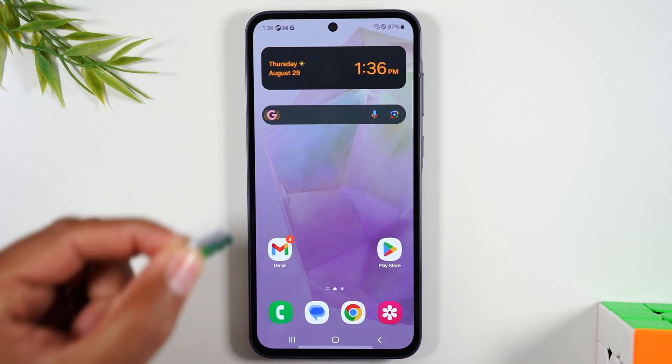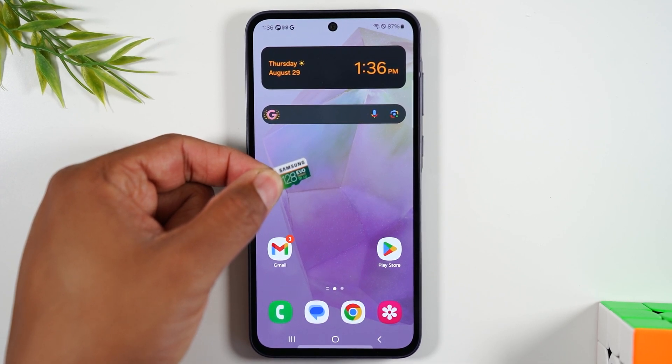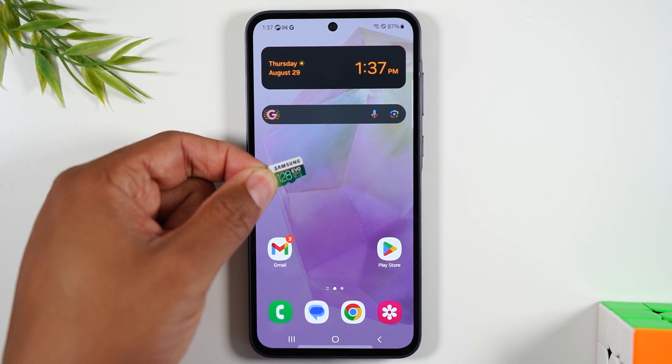First, I'll be using this Samsung 128 gigabyte memory card. I'll have linked below in the description a few memory card options. One note: don't use cheap memory cards. Use name branded memory cards because if you buy a cheap memory card it can just die one day and you can lose all your information. Stick with big names like Samsung, SanDisk, PNY — reputable brands. If you've never heard of the brand, be a little suspect. I'll link some in the description and on screen that I recommend — just get quality memory cards.